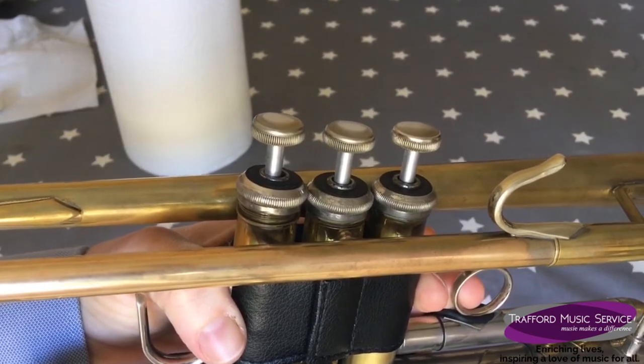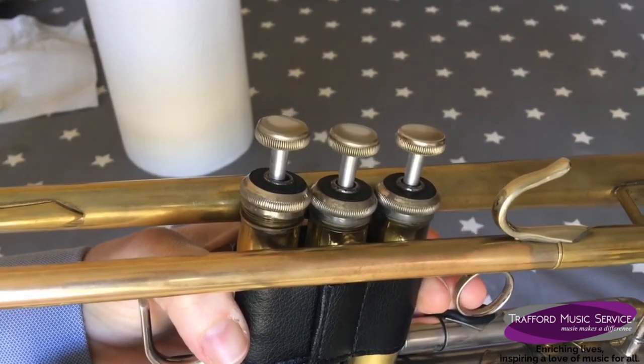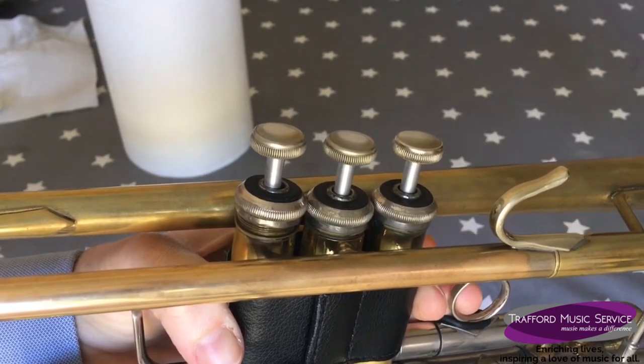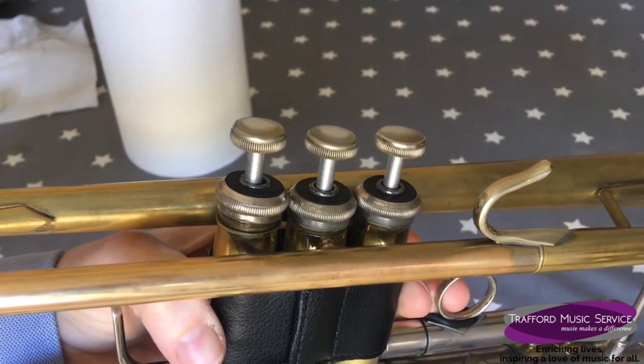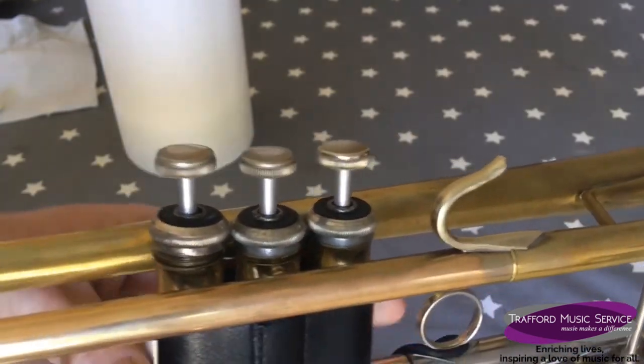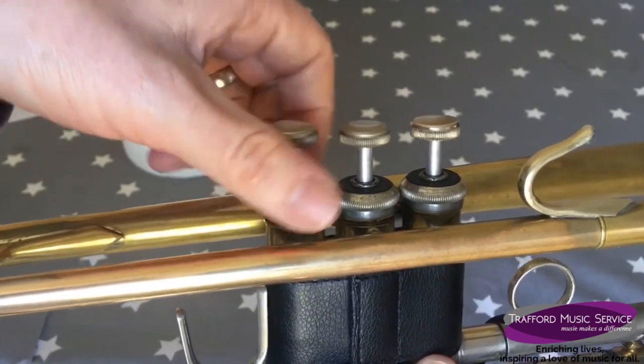It's really important that we only do one valve at a time. That way, if the holes are misaligned, we can quickly work out which valve needs to be turned around to get them back in line so that the instrument is free blowing. Once you've done that, just do your valve top back up again.